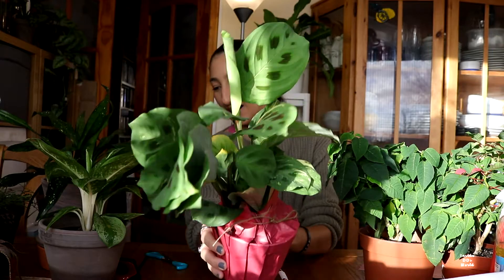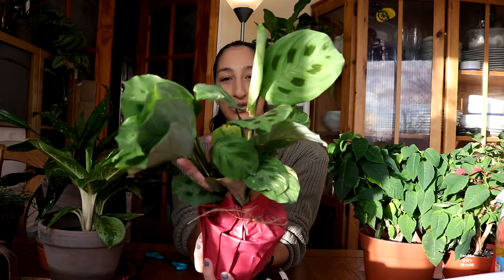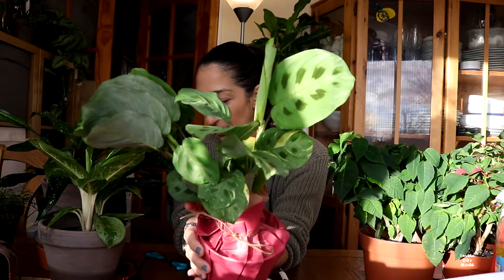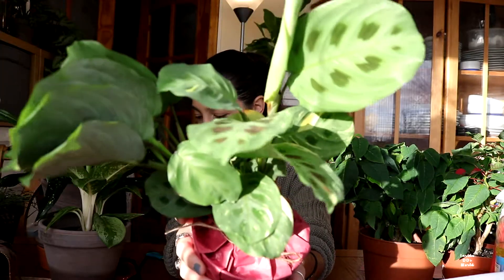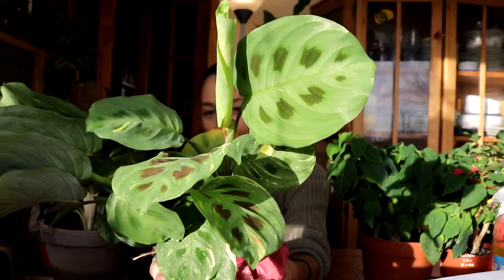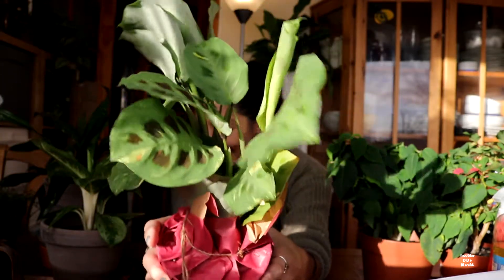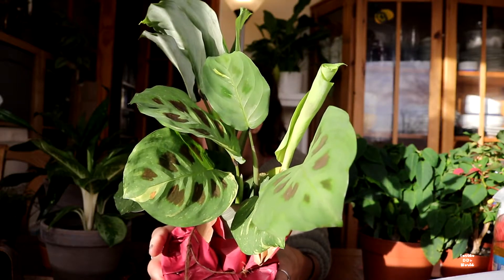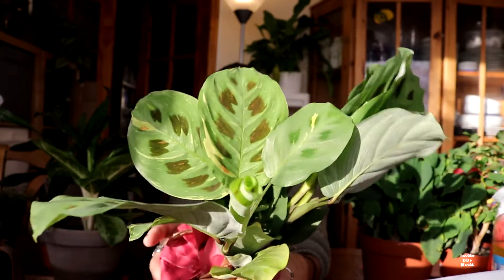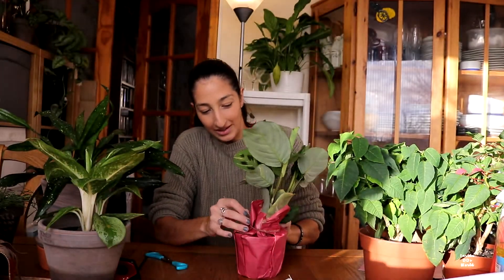Now the sun chooses this time to come out and give shadows everywhere — I will get a better, clearer picture for you guys so you can actually see what it looks like, because I know it looks a bit funny now with the sun at weird angles. I don't know if you guys can see that; it just looks like a normal Maranta to me in my viewfinder.